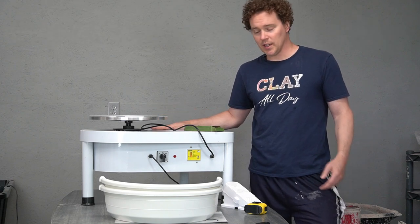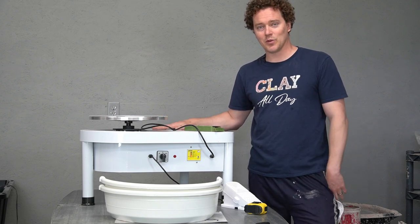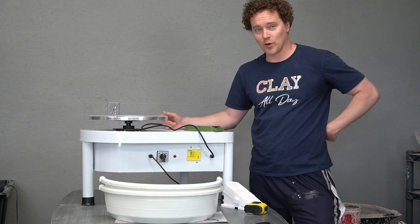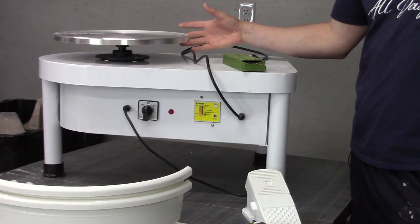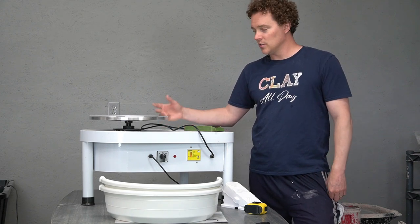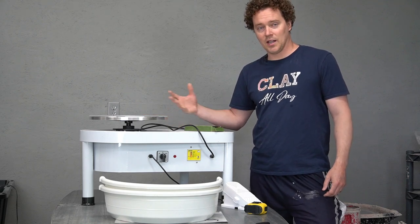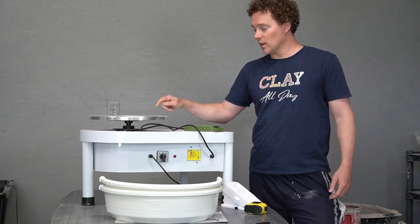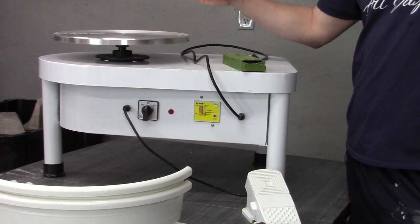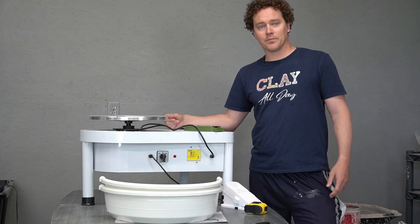This is the biggest wheel that the company VIVOR makes, and it comes with an advertised 450-watt motor, which is a little bigger — the rest of the wheels I looked at on Amazon by this company were advertised as 350 watts. Most of the wheels get up to 300 RPMs. I wanted the bigger one because it has a 14-inch wheel head, advertised as a 36-centimeter wheel head, and I thought I'd like the bigger wheel head — it fits my bats a little bit better.